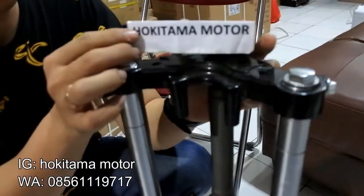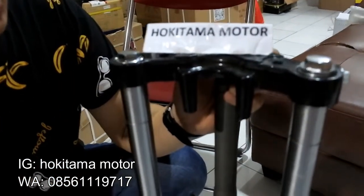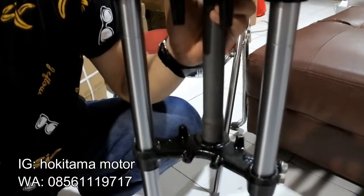Kalau buat kalian yang mau ngorder juga bisa langsung ke Hokitama Motor. Bisa di Tokopedia, Bukalapak, atau Shopee. Ini gue ada iklanin di situ ya guys.